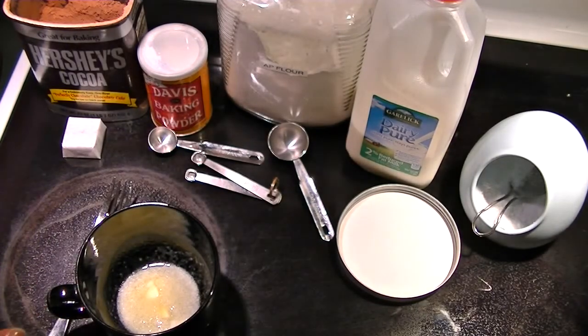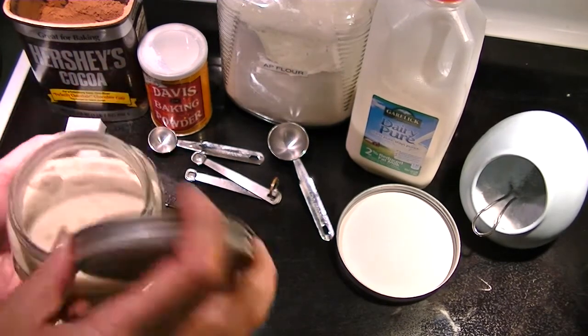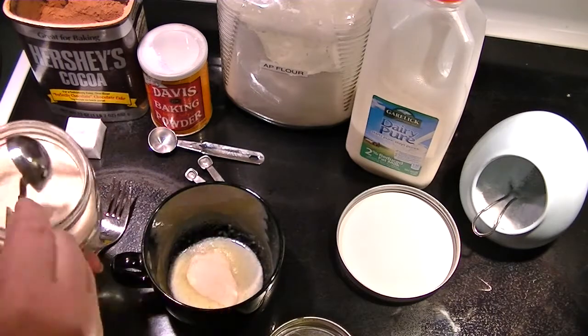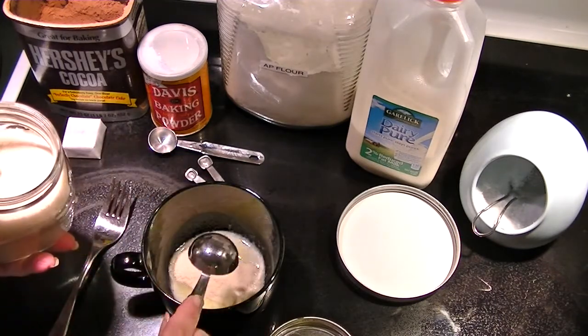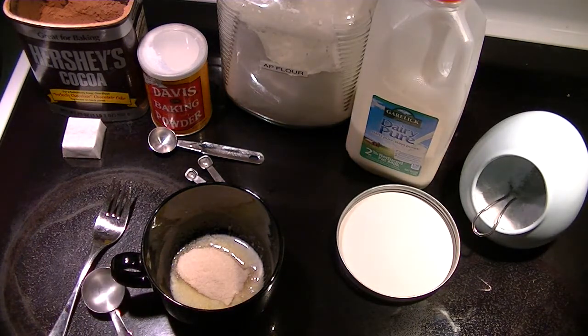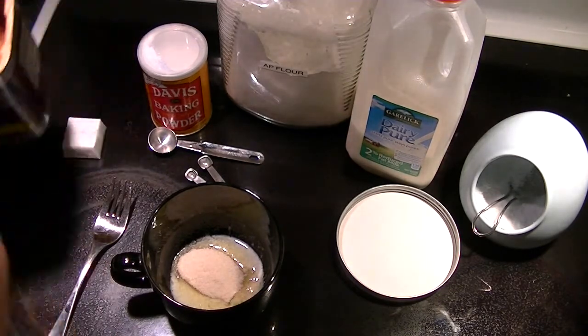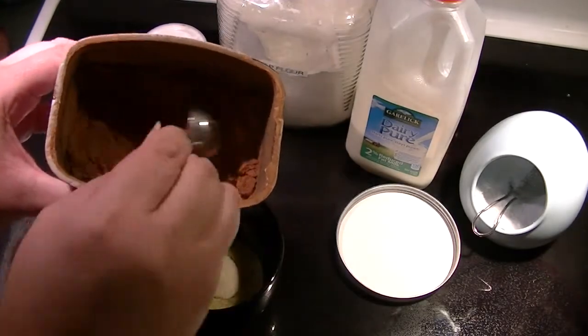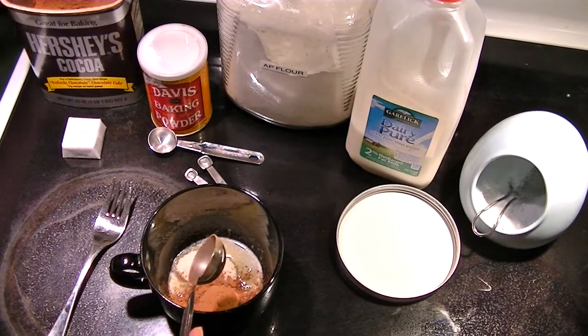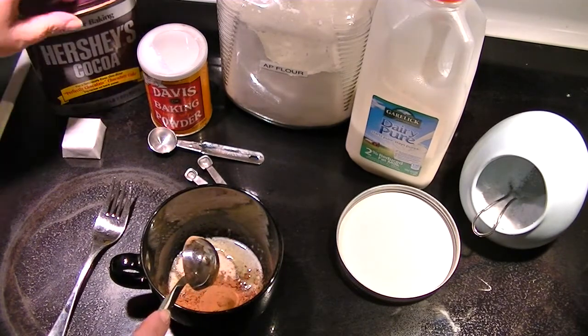Now I need two tablespoons of sugar. I'm going to use my sugar in the raw — one, two. And I need one heaping tablespoon of cocoa. I'm using Hershey's cocoa — just going to fluff it up. One tablespoon of cocoa.